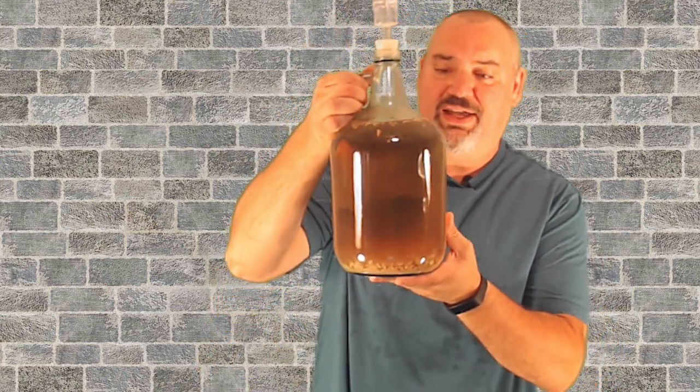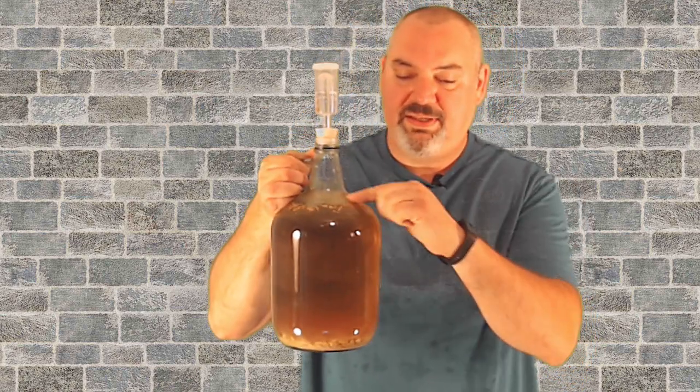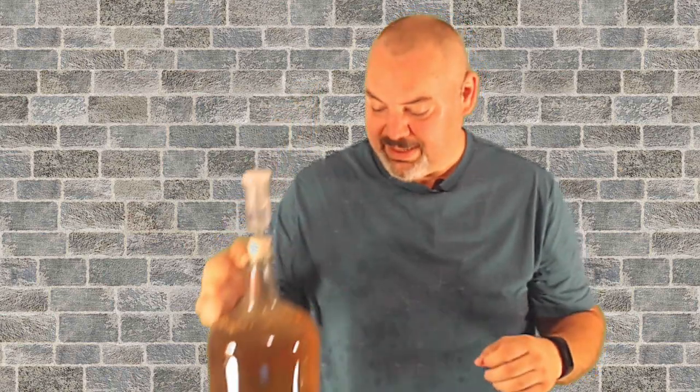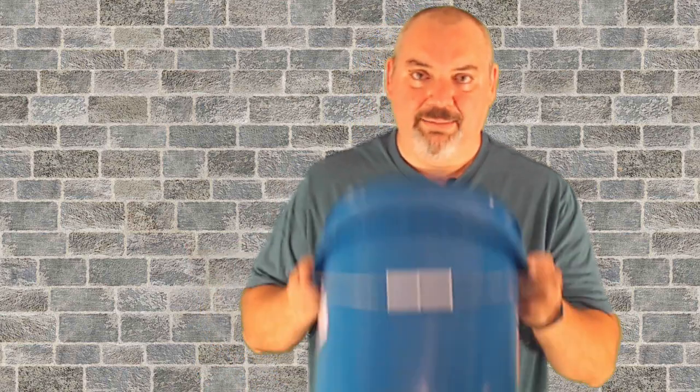First, what I'm going to be bottling today is a ginger cider. This took a little longer to clear than I thought it was going to — still see a little bit of the ginger in here. But it's pretty much ready. I shook it up a little bit so I'm going to let it sit and then I'll rack it into my bottling bucket.